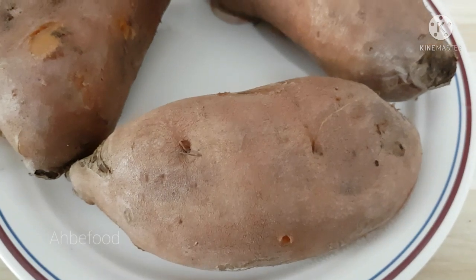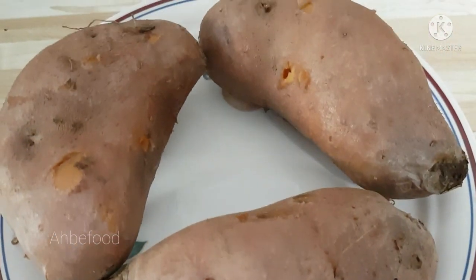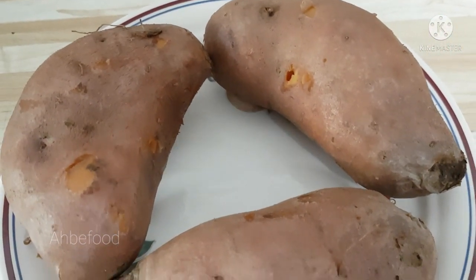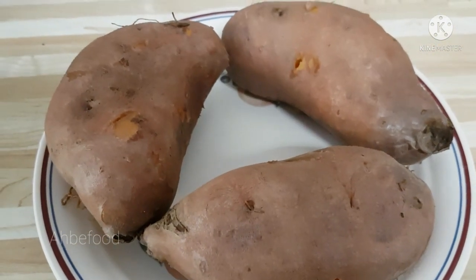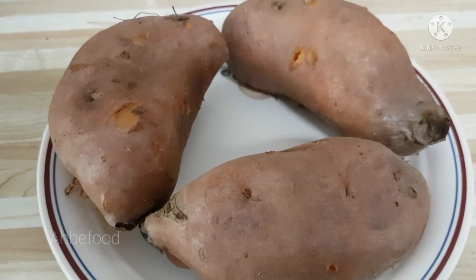So that's it for the video, thanks for watching! Leave a comment below on how you like to cook your sweet potato. If you liked this video, click like, subscribe if you're not a subscriber yet, and I'll see you in the next video — bye!